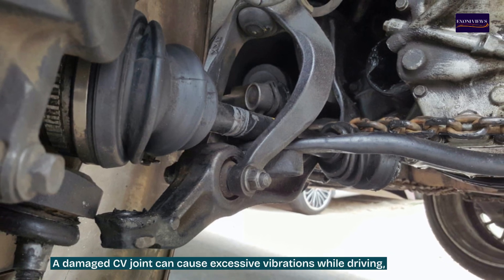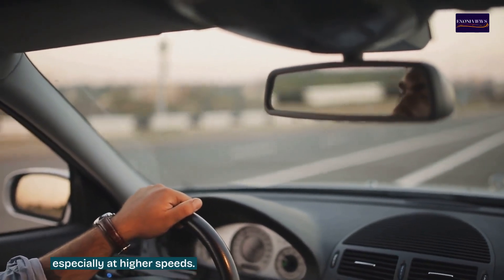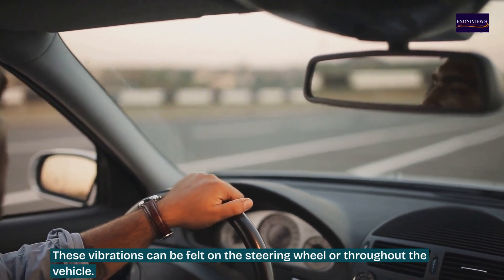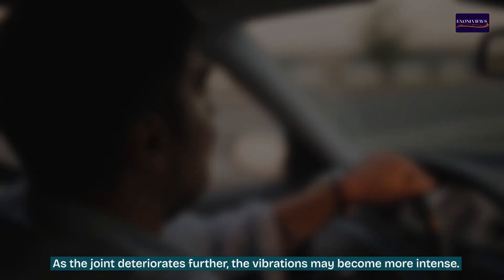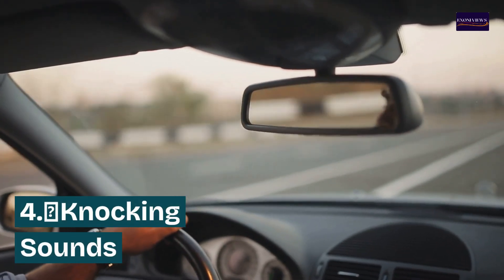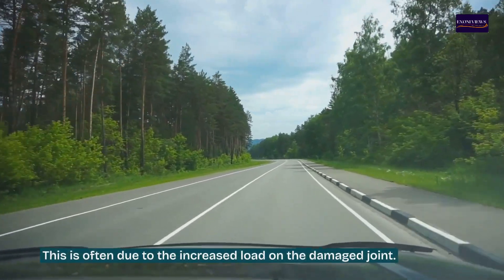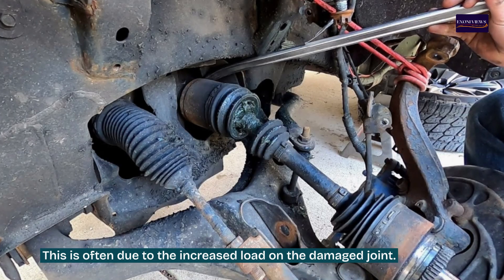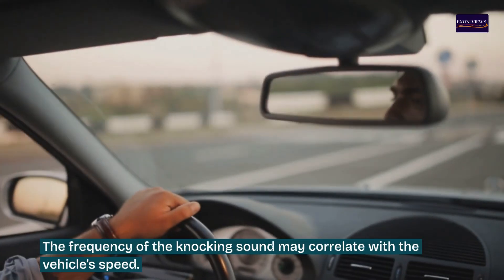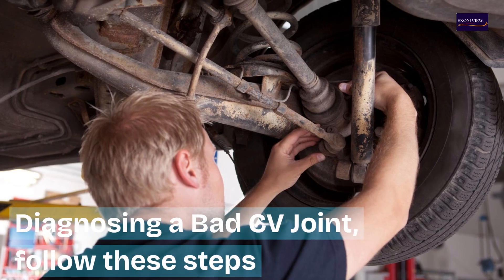Sign three: vibration while driving. A damaged CV joint can cause excessive vibrations while driving, especially at higher speeds. These vibrations can be felt on the steering wheel or throughout the vehicle, and as the joint deteriorates further, the vibrations may become more intense. Sign four: knocking sounds. A bad CV joint can produce a knocking sound during acceleration or deceleration, often due to the increased load on the damaged joint. The frequency of the knocking sound may correlate with vehicle speed.